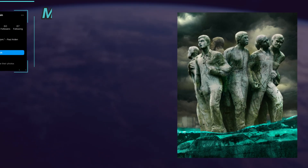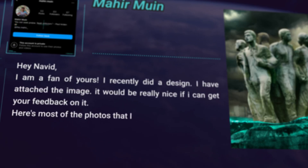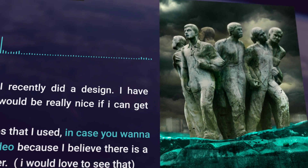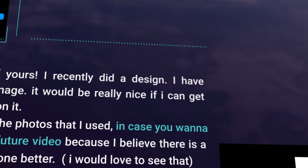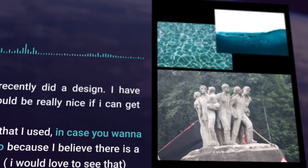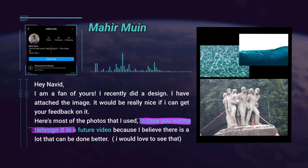This piece was submitted by Mahir Muin. He writes: "Hey Navid, I am a fan of yours. I recently did a design — I have attached the image. It would be really nice if I can get your feedback on it. Here are most of the photos I used, in case you want to redesign it in a future video, because I believe there is a lot that can be done better. I would love to see that." Well, thank you so much, Mahir, for your artwork.